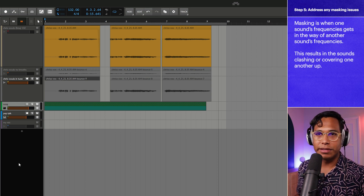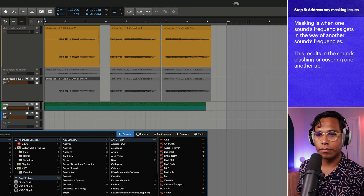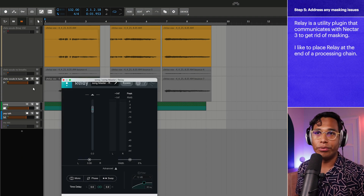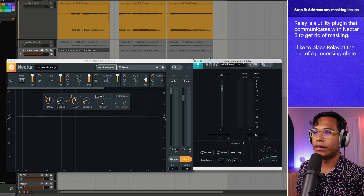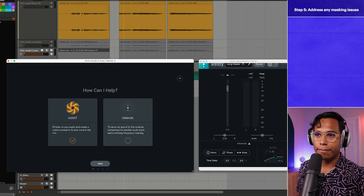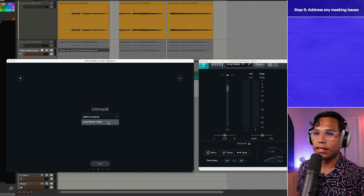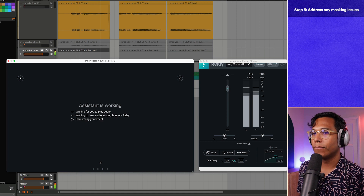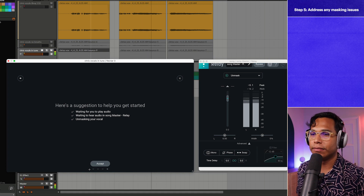To do that, I add Relay to my loop — Relay comes with Nectar 3 and is able to communicate with Nectar 3. They work together to get rid of masking. I click Vocal Assistant again, click Unmask, and turn off Assist so we just focus on unmasking. I select my source — the Song Master Relay track — click Next, then play it. Now it's analyzing both tracks and finding where the problem frequency is.